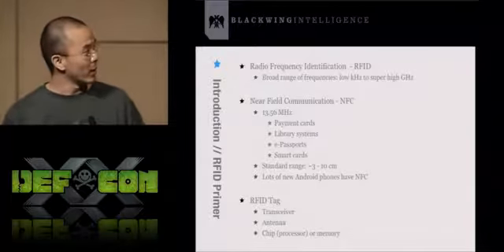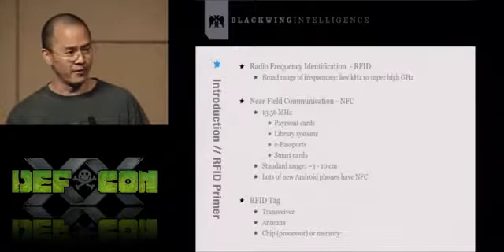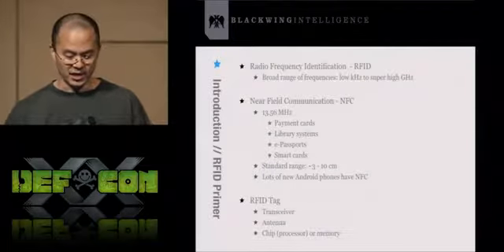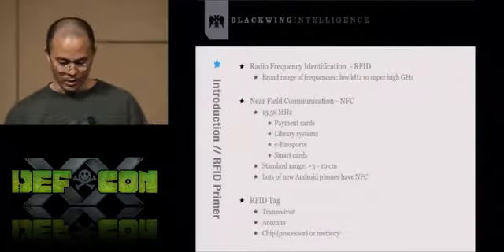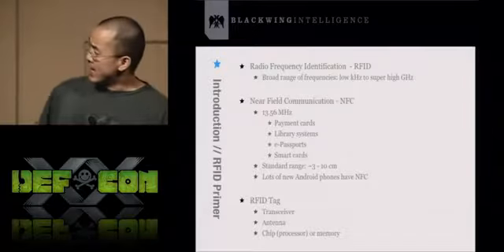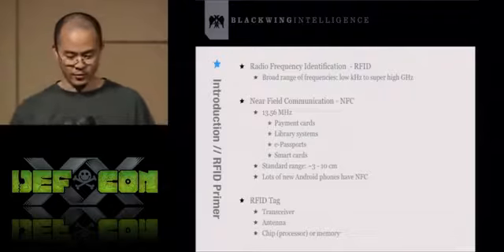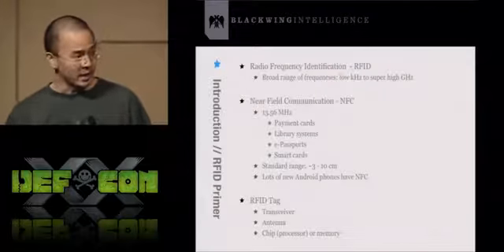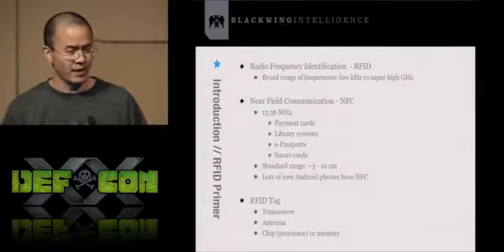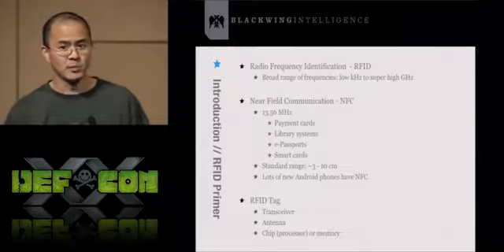There are a lot of new Android phones coming out with NFC. NFC isn't as prolific or abundant here in the US, but you can find it in places like Japan where it's a lot more common. An RFID tag basically consists of a transceiver (a transmitter and receiver), an antenna, and memory or a chip processor. When you scan an RFID tag, it will either spit out what's in memory or do some processing and then spit out information.